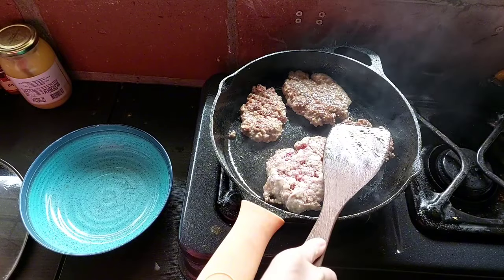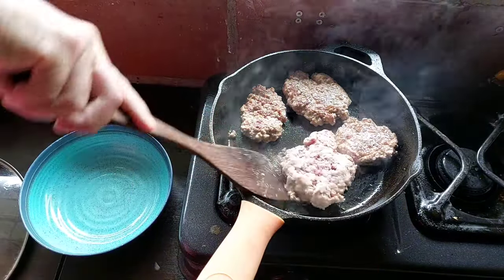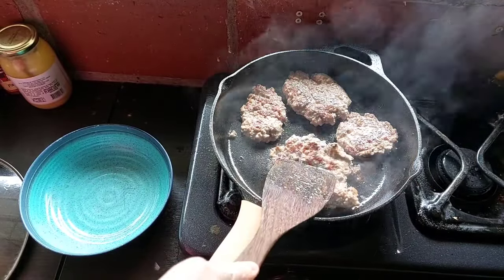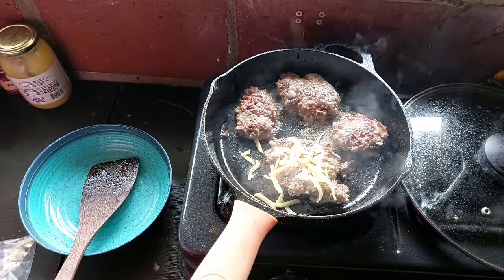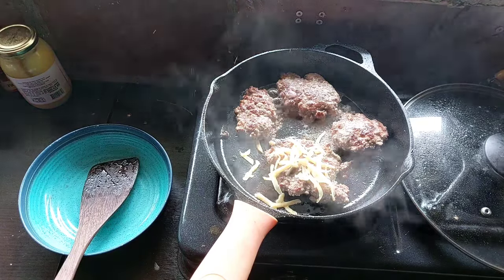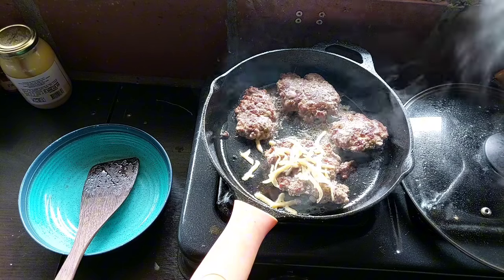Look at these perfect, delicious burgers — crispy on the outside, super good and juicy and delicious on the inside. I hope you try these cuts of meat and I hope you try these burgers. If you want cheese, add some cheese. You've got to try new cuts of meat on the carnivore diet, or even if you're not on the carnivore diet, because there are so many good cuts of meat.